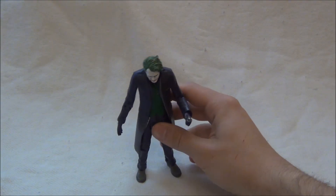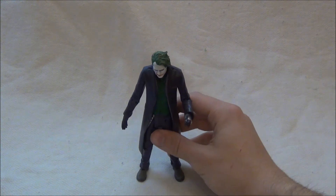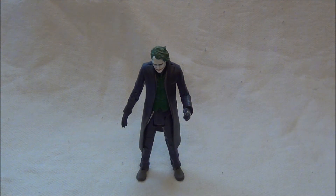Takže to by byl Joker z Dark Knighta od Matelu. Tady ho máme v porovnání s Batmanem.